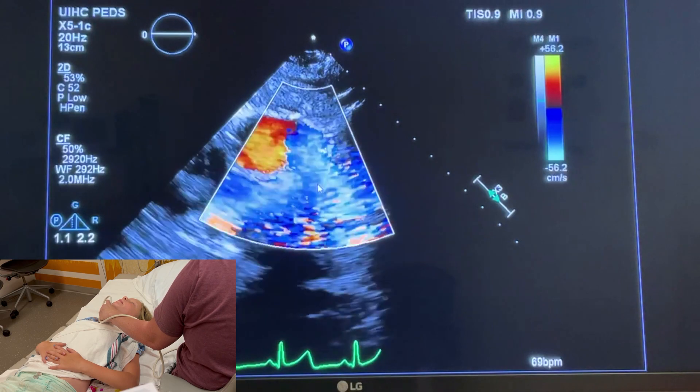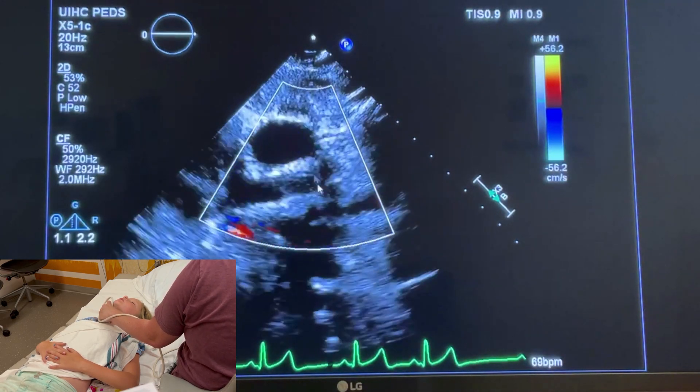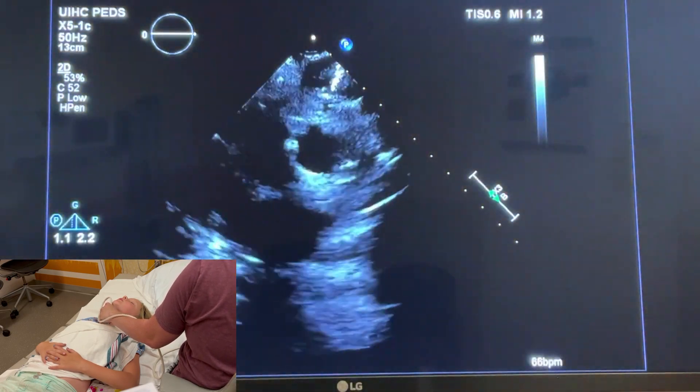Up here are your pulmonary arteries — the branch PAs, so there's RPA and LPA. You could see potentially red flow going this way — that's a PDA by the LPA. So we've assessed that.